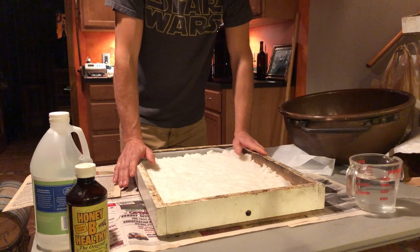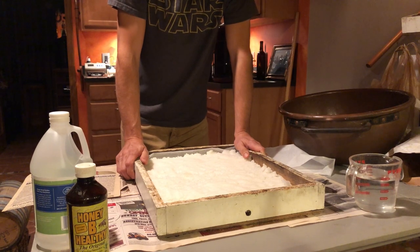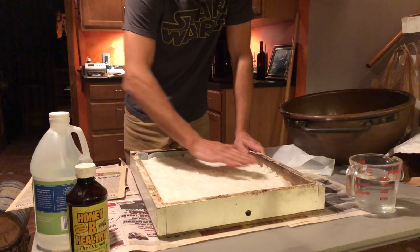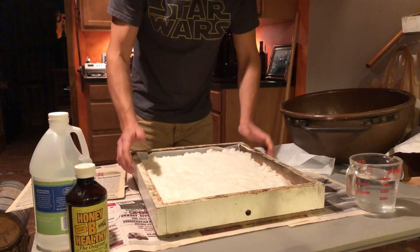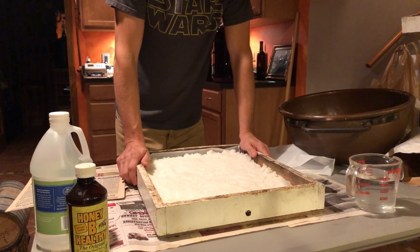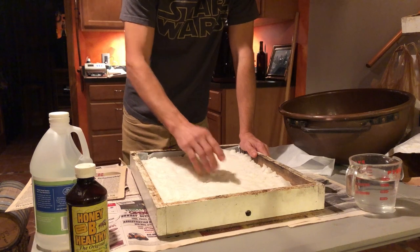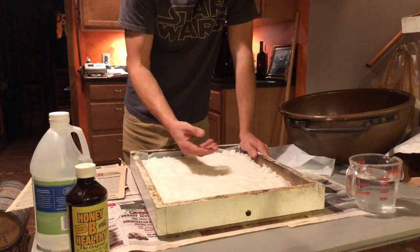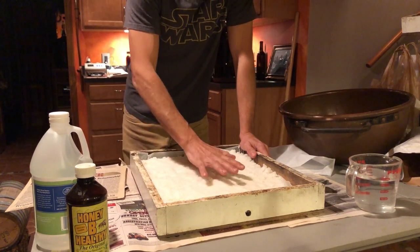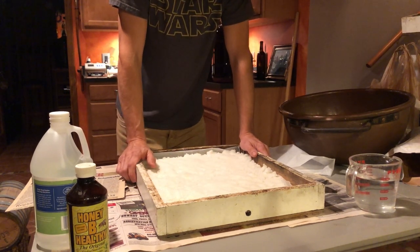If you have a hive that you feel is really low on honey stores, you might do that. There's also a method called mountain camp where people take a piece of newspaper, lay it right on the top frames, and pour dry sugar onto it, then put a hive body over the top. The problem with the mountain camp method is it's dry sugar — if the bees chew through the newspaper, it's not held together by water, and a loose sugar brick can start sifting down through the hive, which we don't want.